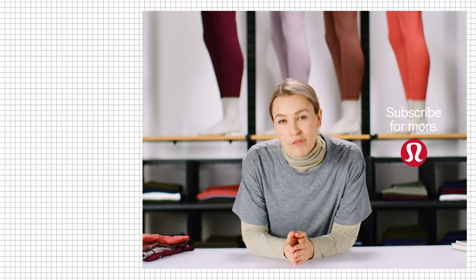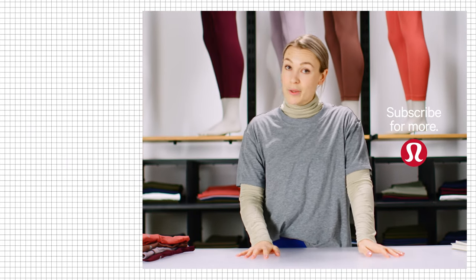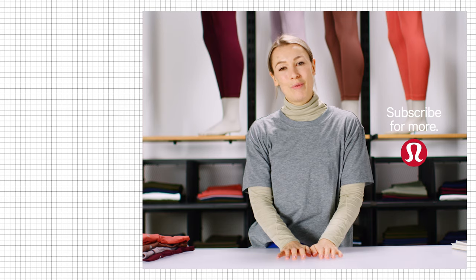If you do have any more questions, pop them in the comments below. Thanks so much for watching. You can shop all of these leggings and more at lululemon.com. If you liked this video, you might like this one as well, and you can subscribe to our channel for more.